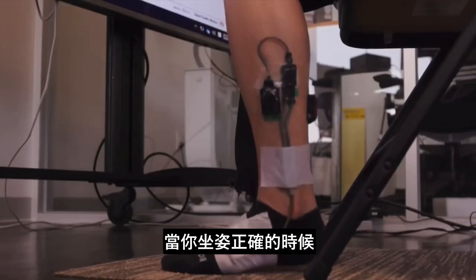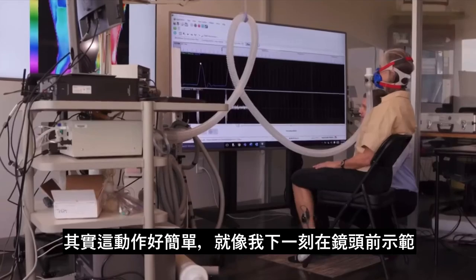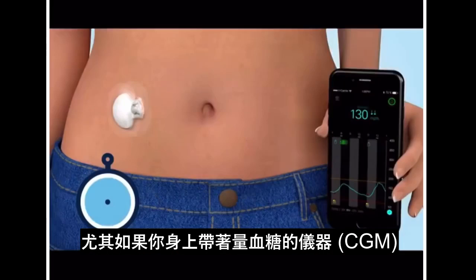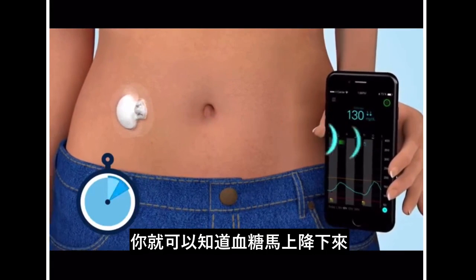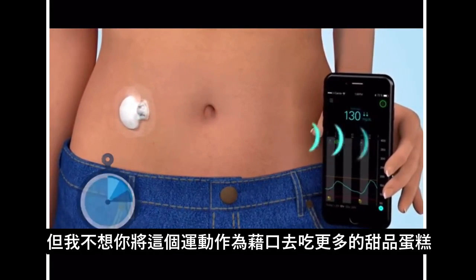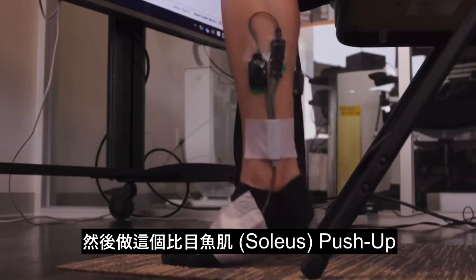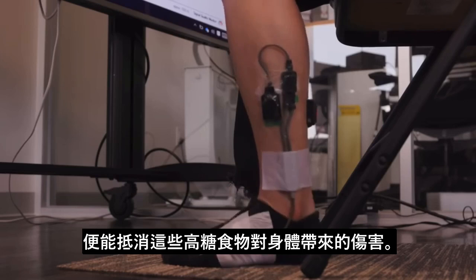If you are sitting in the right position, this exercise is very easy to do. You can do it just like I show you in the video here, and you're going to see — especially if you're wearing a CGM — your blood sugar start to go down immediately. Now, I don't want you to use this as an excuse — since I now have this hack, I can eat the hot fudge cake and do soleus push-ups and that will cancel out the damage.